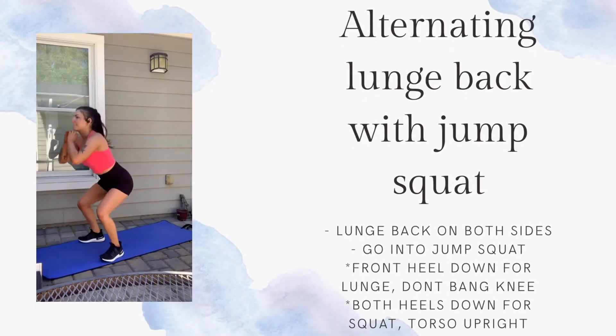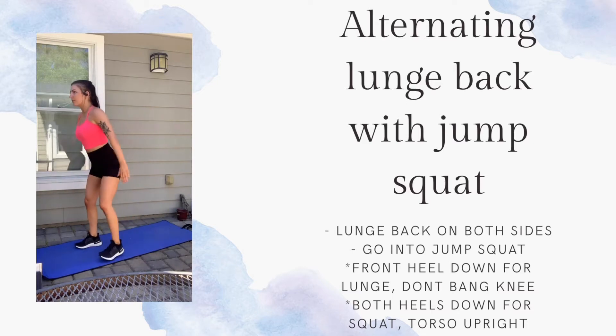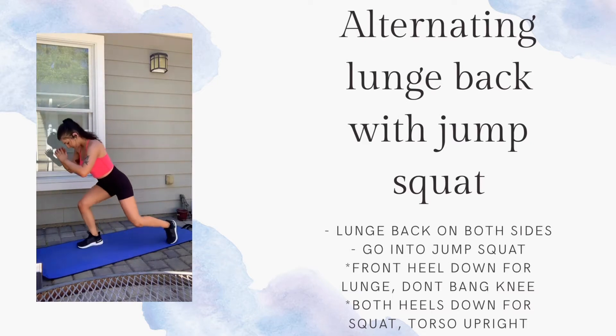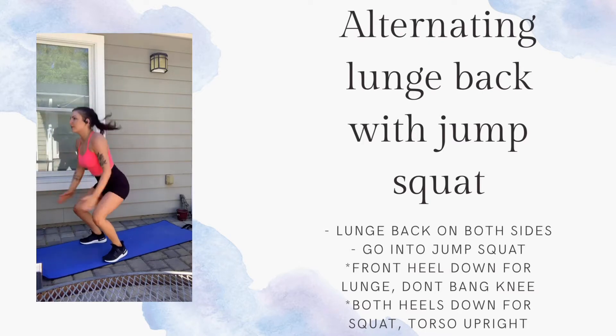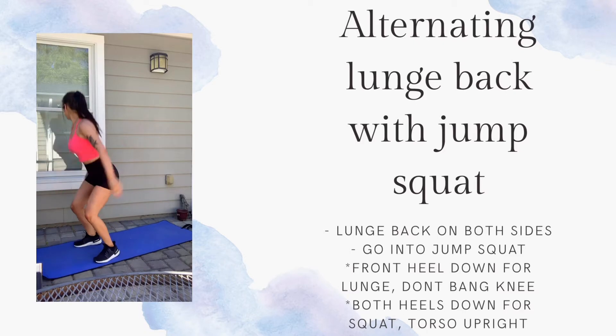Your first move is an alternating back lunge with a jump squat. You're going to do a back lunge on both sides — keeping your weight in your heel on your front foot — and then go into a jump squat. Just do this until the timer goes up. You have 30 seconds for this one and then we're going to rest for 20 seconds.